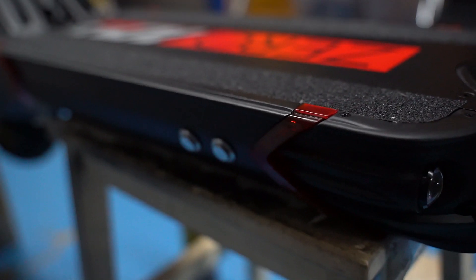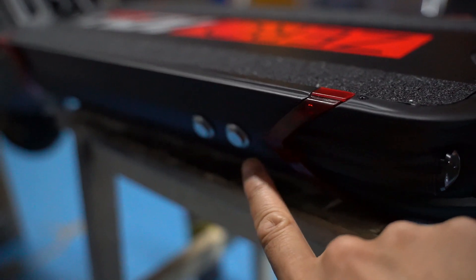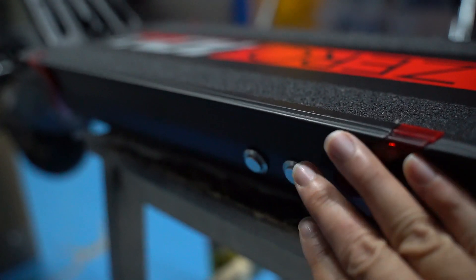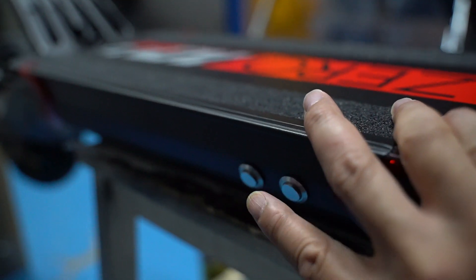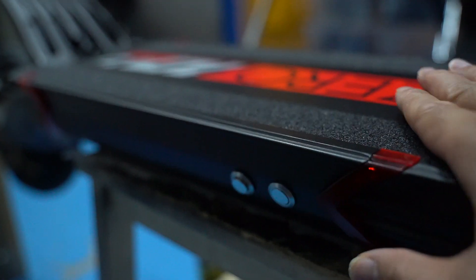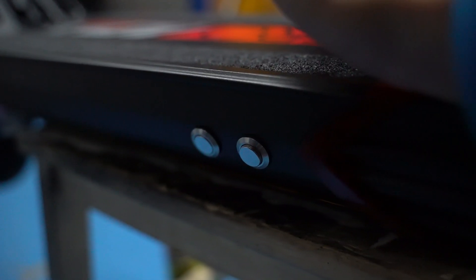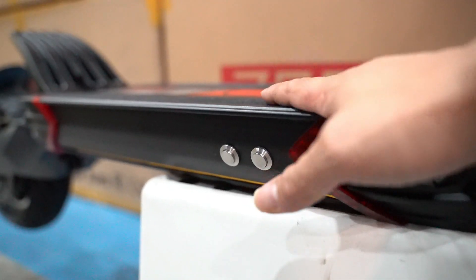Now let's get into the nuts and bolts. We have two buttons on the front side where your charging port previously was — those charging port holes have been changed to programming button holes. The right-side button controls your front controller and the left-side button controls your rear controller. Depressing a button activates programming mode, which means the controller will not run. Deactivating programming mode lets you start running again. The same applies to the rear controller button.